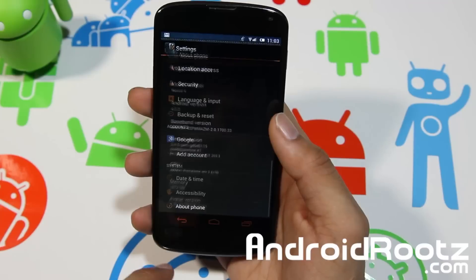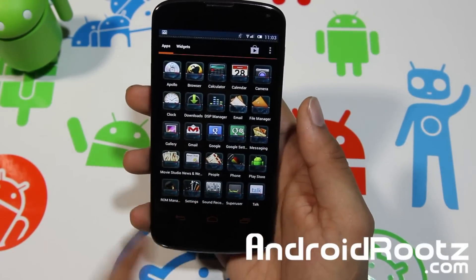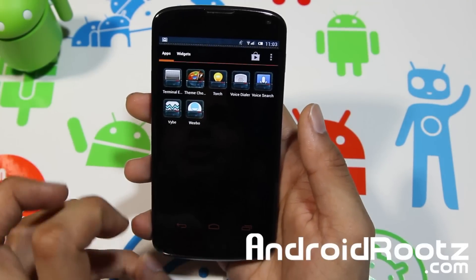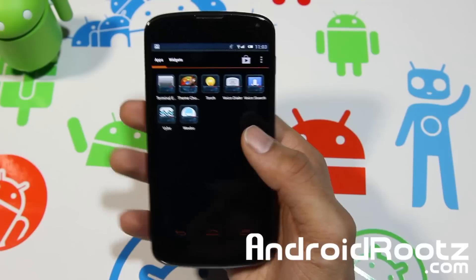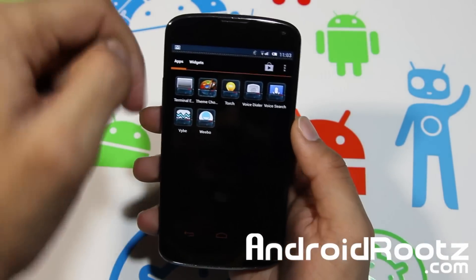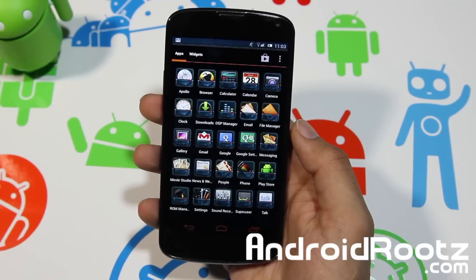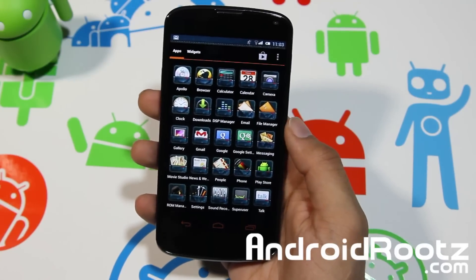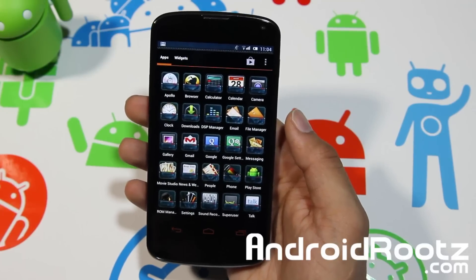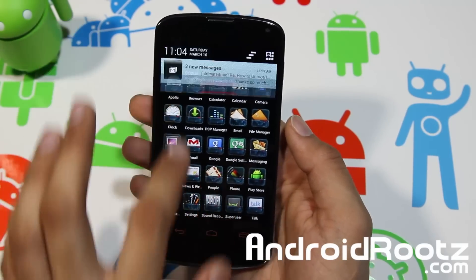All the applications are themed. This vibe app I downloaded after installing the ROM and it got themed too, so every app will get themed. It looks like it's in a jean pocket for all the icons, which is really nice. If you like this theme you can apply it, but if it's not to your preference you can add more themes by downloading and installing them.